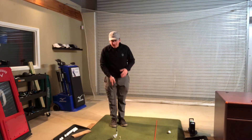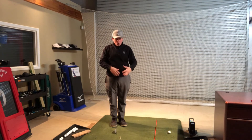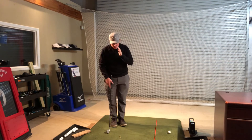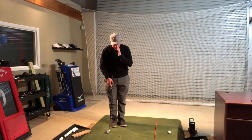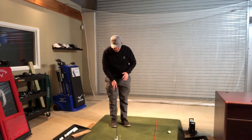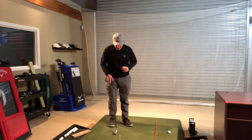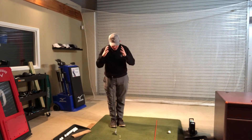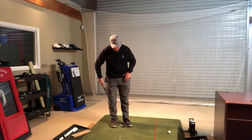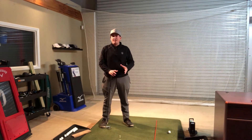There are two ways to think about ball position. I can either set it in relation to my head and upper body, or in relation to my feet. The first way: make sure that ball is within a zone between my left eye and my left ear — just ahead of the middle of the stance. Or if that's confusing, I can get my feet set up and measure about a club and a half from my left and two and a half clubs from my right, which puts you in pretty much the exact same position.